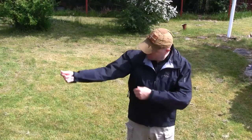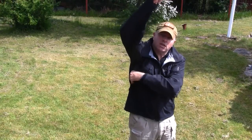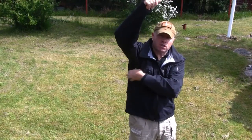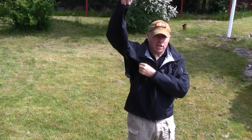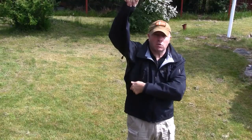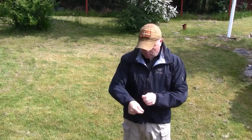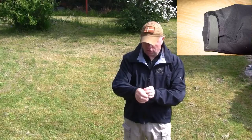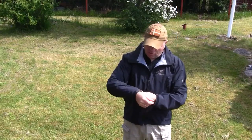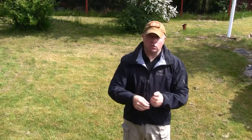Looking at the sleeve here on both sides, it's equipped with a large zipper so you can vent your jacket. It's a two-way YKK zipper so you can decide which way you want to zip it up. The sleeve is also equipped with velcro to adjust the cuff, so you can decide if you want it loose or tight.